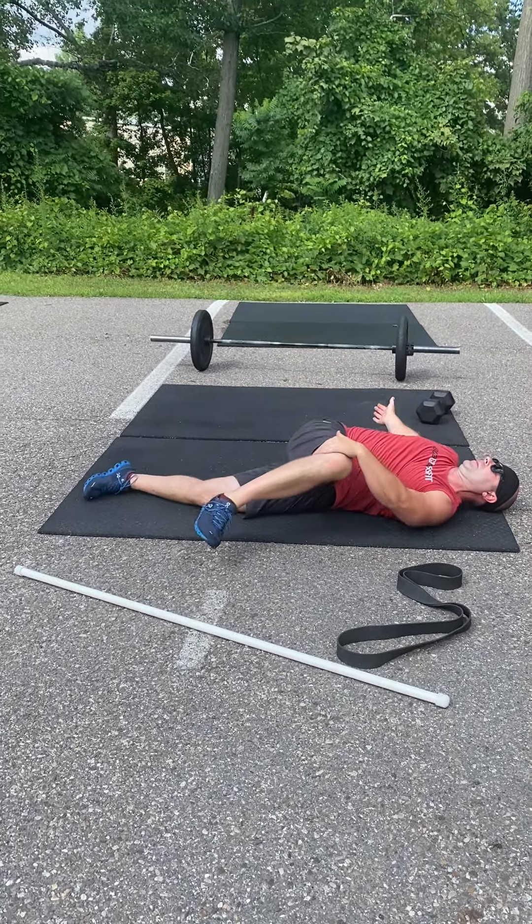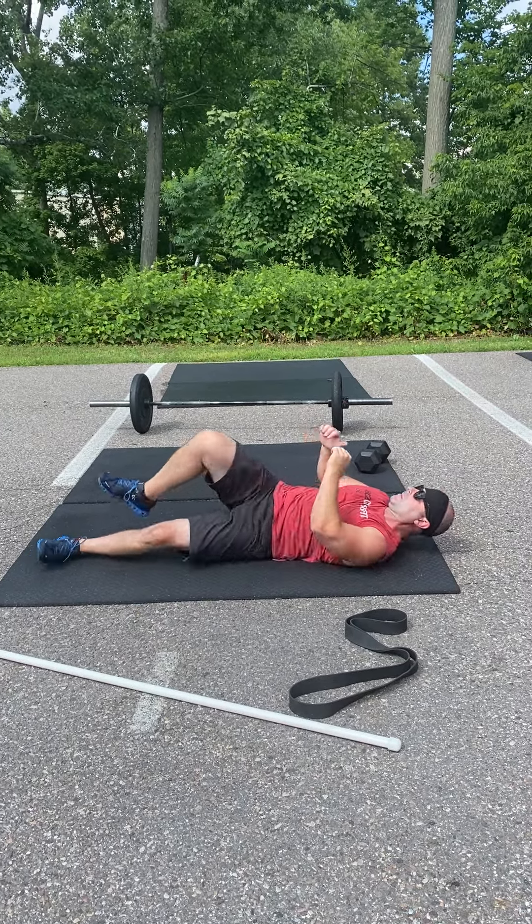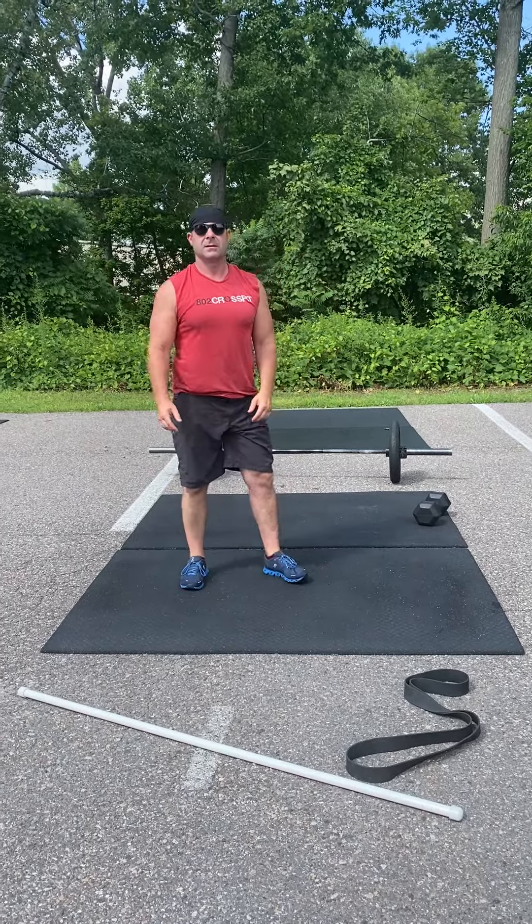We're then gonna hit that same warm-up you just did. But instead of using just the PVC, both times you go through it you're gonna add weight to your bar, and then be ready to rock and roll for your first set of deadlifts.